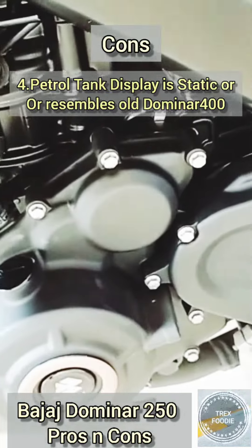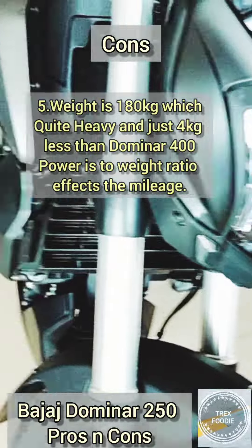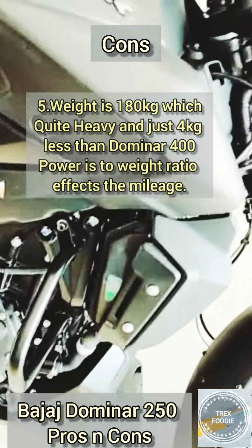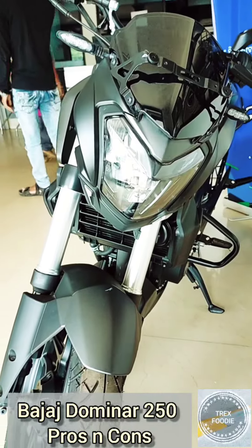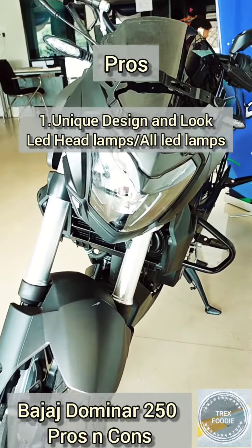The petrol tank display resembles the old Dominar 400 — it should have a new display. The fifth con is the weight is 180 kg, which is 4 kg less than the Dominar 400, and the power-to-weight ratio affects the mileage.